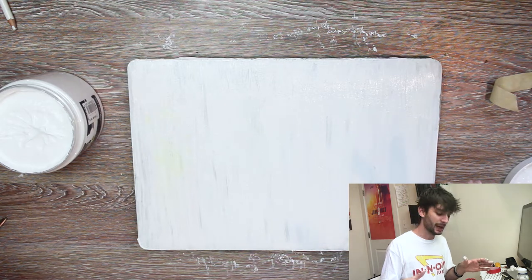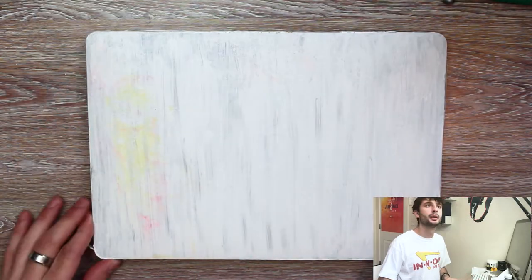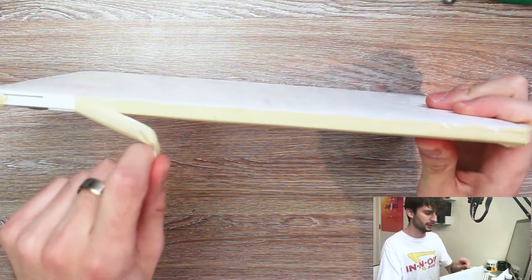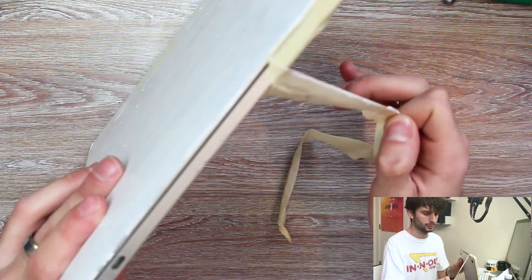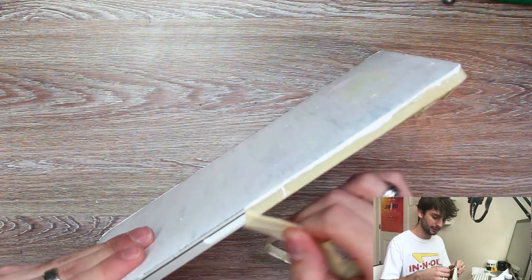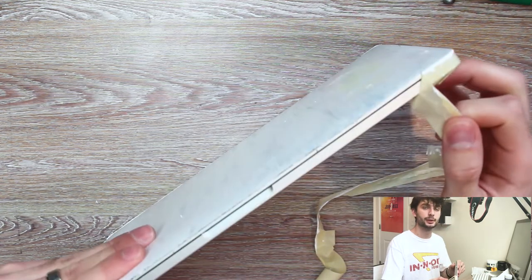Especially when you're doing it on an item of high value. This is now fully dried so we're going to do the satisfying part of peeling off the tape. And you're probably like, why are you peeling it off now? Well, I'm not actually going to be using paints for the rest of this — it's just going to be markers, so I don't need to worry about any crazy stuff getting into the computer.